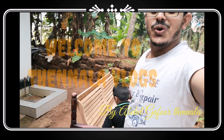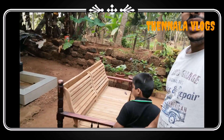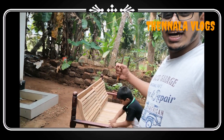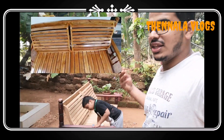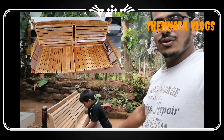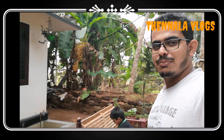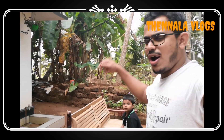Hi guys, how are you today? Now we are coming to a new video. We are going to paint the furniture and polish it this way. All of you are welcome to our new video. You are welcome to our channel.